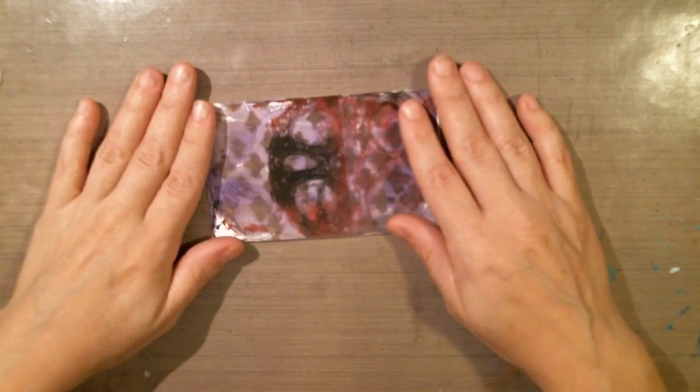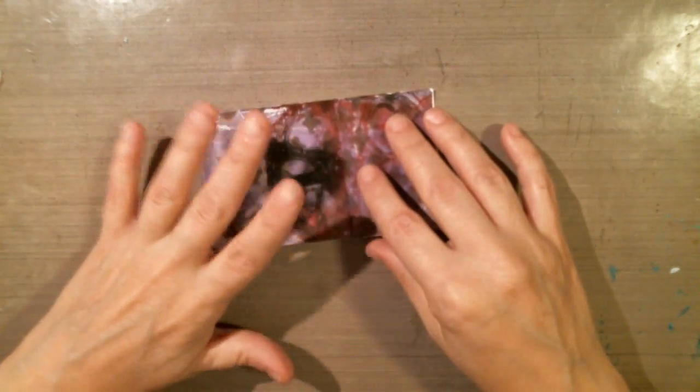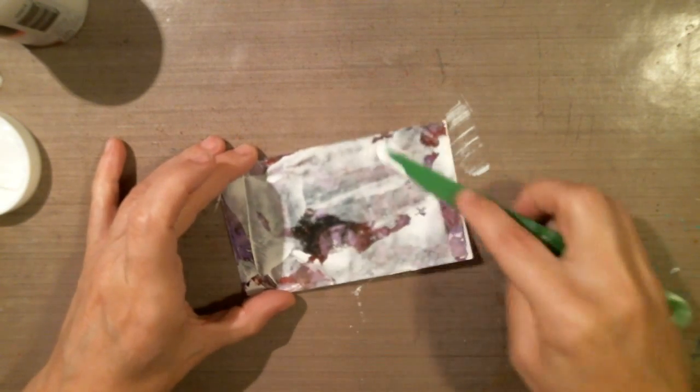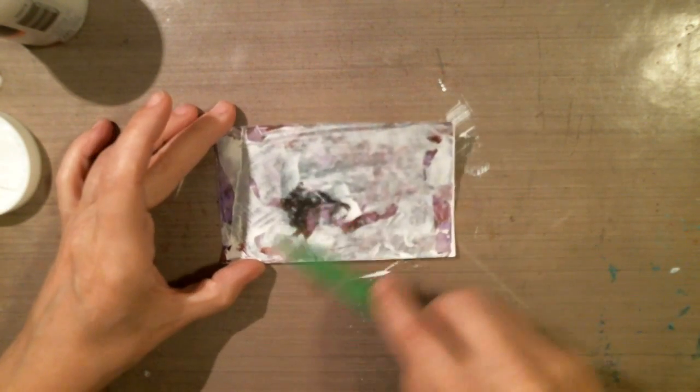I wanted to do an index card for November 11th, Remembrance Day, so I'm going to get started. I picked out a jelly plate print — this one might be too thick, it's been around a long time and it's really dry. Let me find my other gesso. I'm just going to use my palette knife to spread it on.